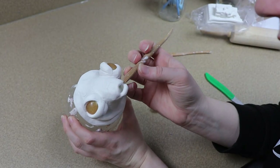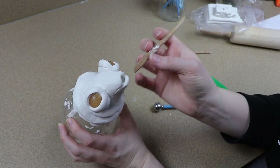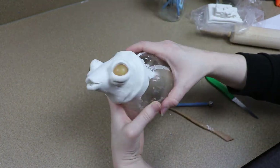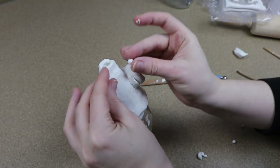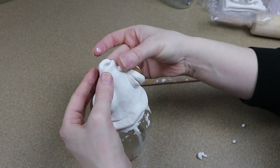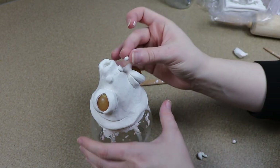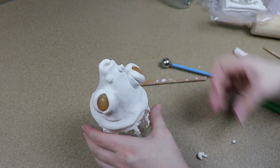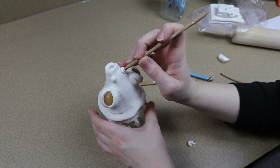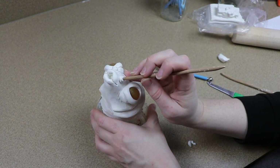I'm going to clean up the lips a little bit and maybe spread the corners of the mouth just a tiny bit so it looks a little more open. Then I'll move on to adding a few more details. I'm going to use some little balls of clay to make the nostrils — place some larger ones down first, then tinier ones on top, and then stick a tool right in the middle so it pushes them all together and makes it look like a wrinkly nostril.